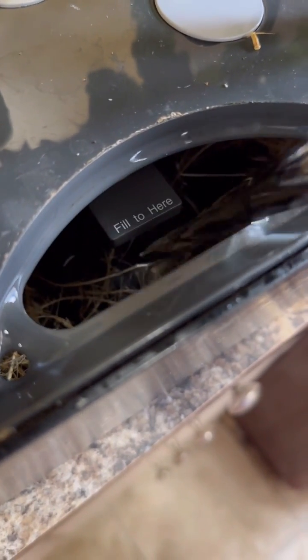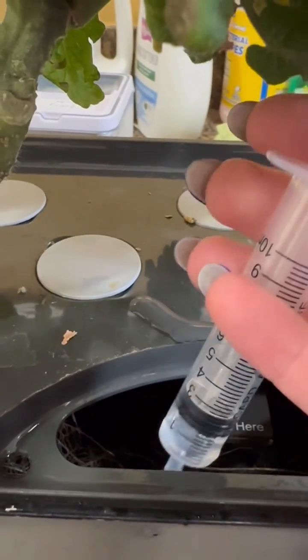I use RO water and fill it to the level that the system needs. The hydro boost helps with the cleaning of the system and the roots, so not having any issues.